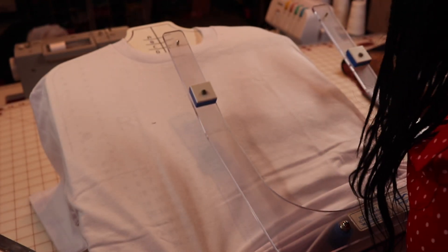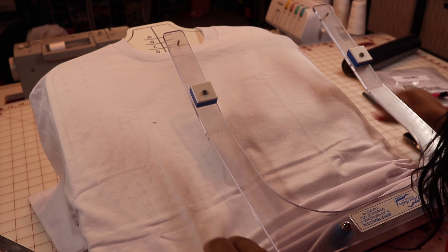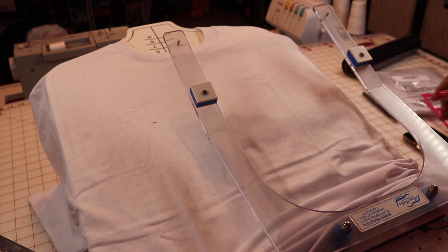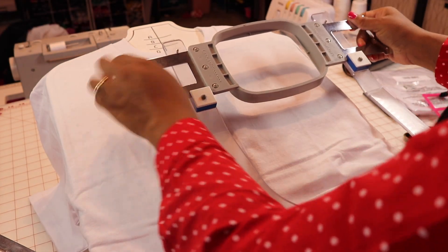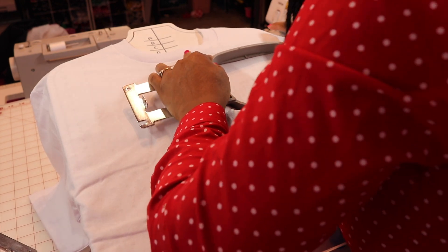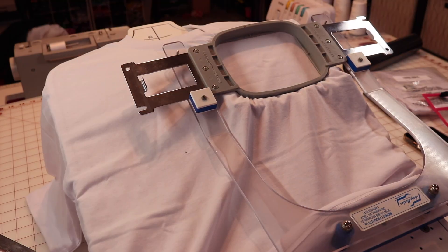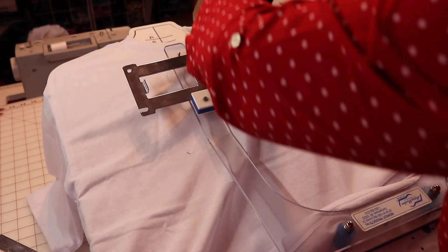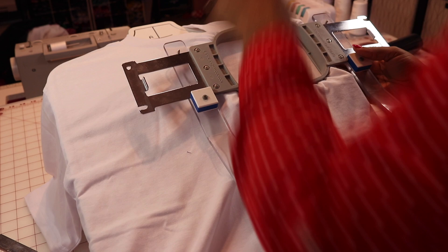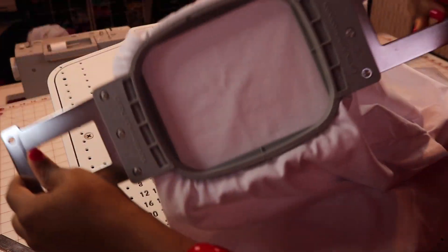If you don't have one of these, like I said, you can use the ruler I used in my other video. Now that I have it, I'm going to take it, set my hoop in place, and push down. Now I have it — left chest, everything where it needs to be. It's tight and positioned correctly, and I simply slide it off. I have my placement for my left chest logo.